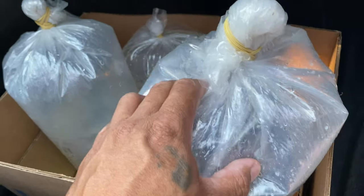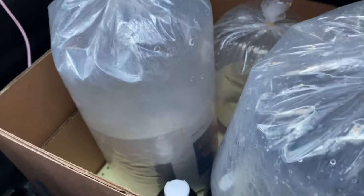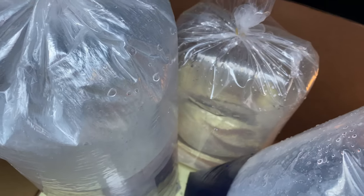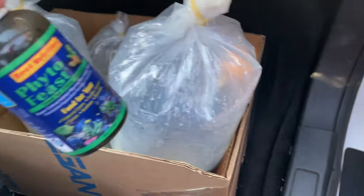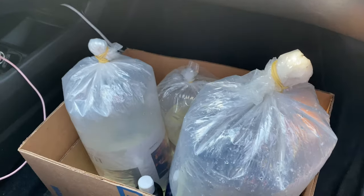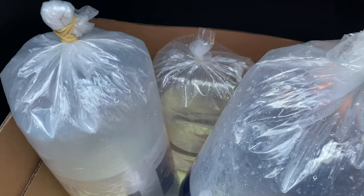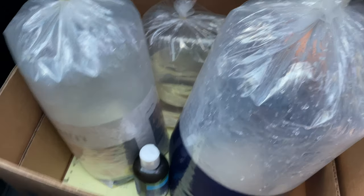So we got another yellow head eel — the other one jumped out the tank unfortunately. We got a fox face rabbit fish, we have two diamond gobies, and we have some phyto feast for the copepod feed. So when I get back to the house I'll get these guys acclimated and get them inside the tank.